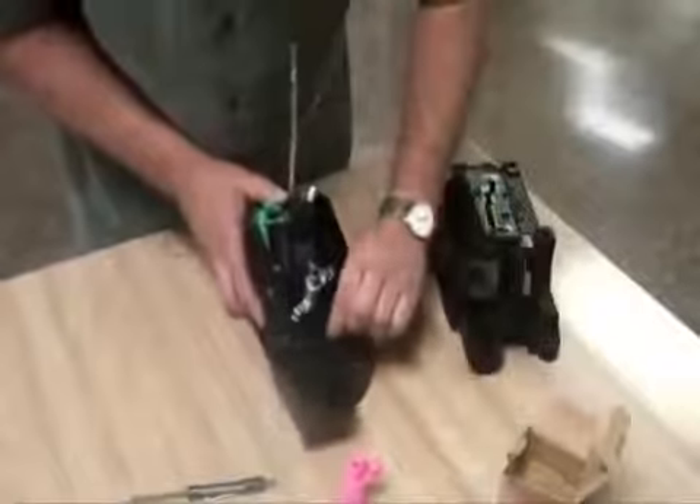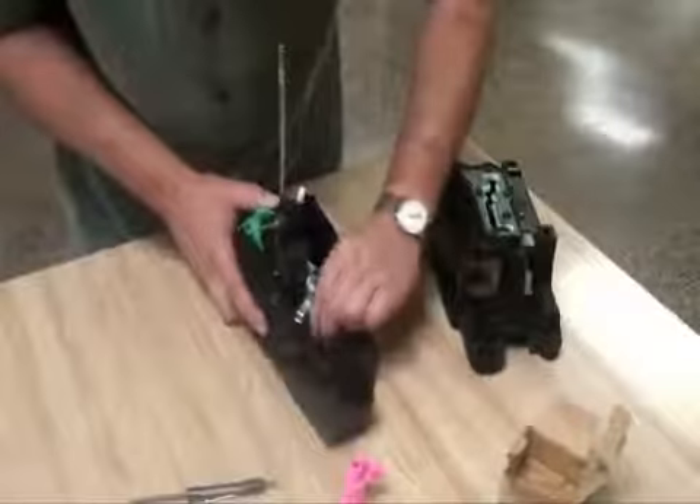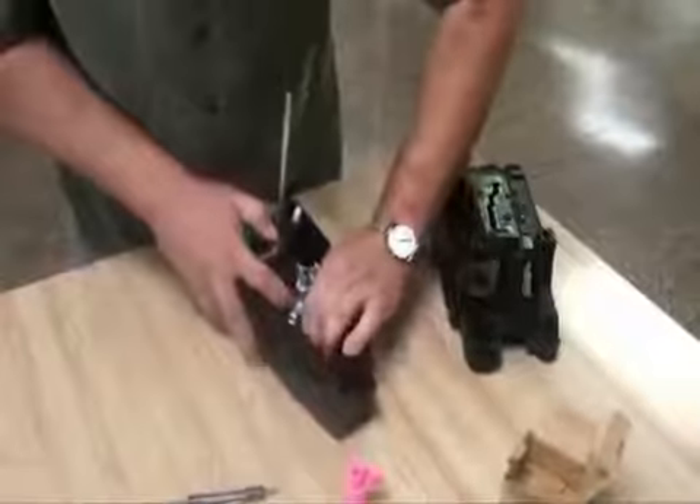Install the spring over the mounting tabs, first on the shift interlock latch and stretch over to attach to the tab located on the housing.